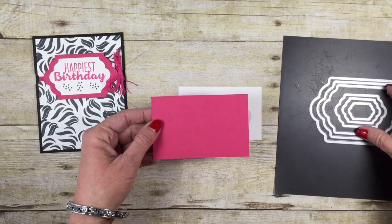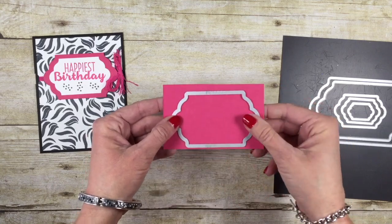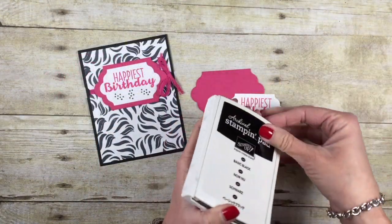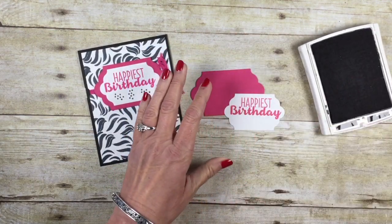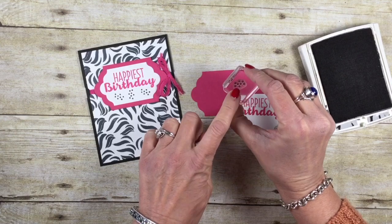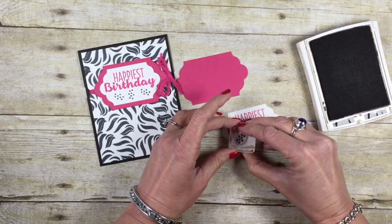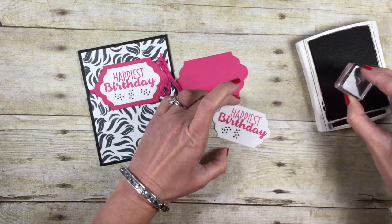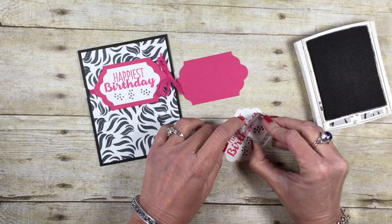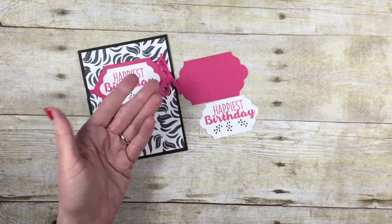While you're at the Big Shot, take the Melon Mambo piece and run it through with the framelit that's one size bigger. I've got those cut. I'm coming back in with my basic black ink pad to fill in a little bit. In the Cool Treat stamp set, there are these great little dots — they're meant to be dots on ice cream and sundaes, but look at what it did there. It kind of filled that in nicely. I just rotated the stamp around. We're going to adhere the focal image onto our Melon Mambo.